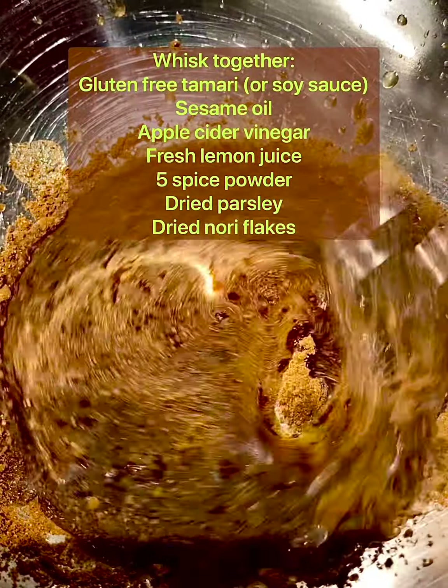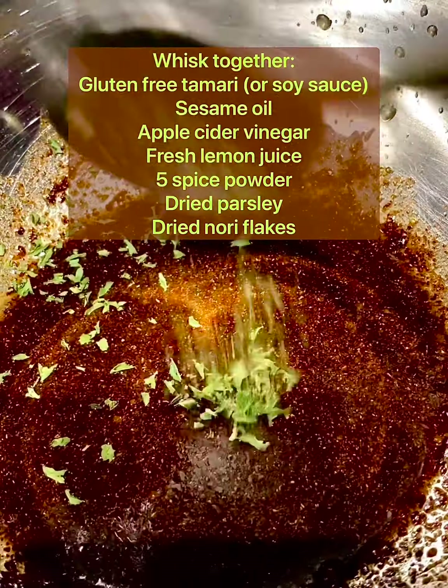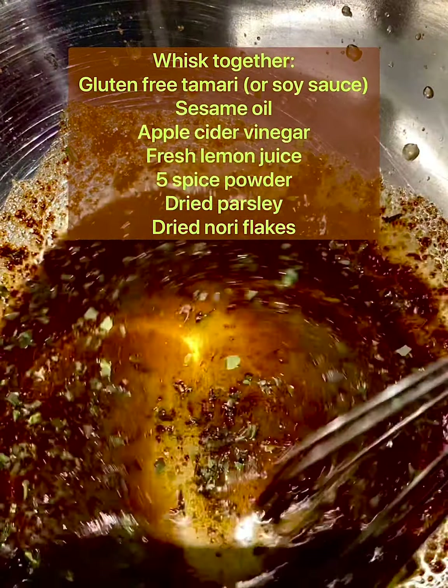Marinade time. Whisk together some gluten-free tamari or soy sauce, some sesame oil, some apple cider vinegar, fresh lemon juice, five spice powder, dried parsley, and dried nori flakes. Make sure everything's well whisked and blended. And we're gonna set that sauce aside.